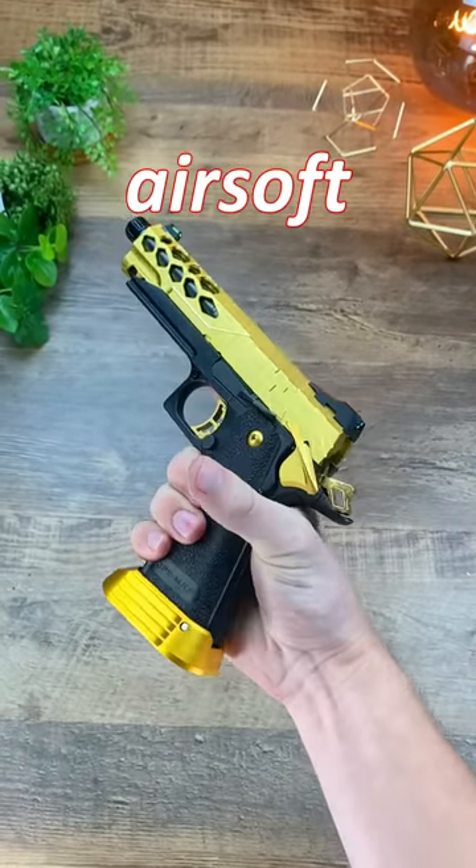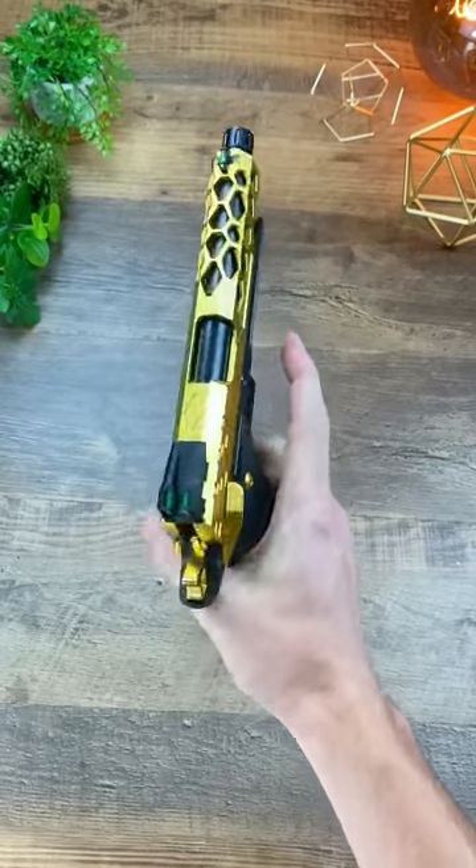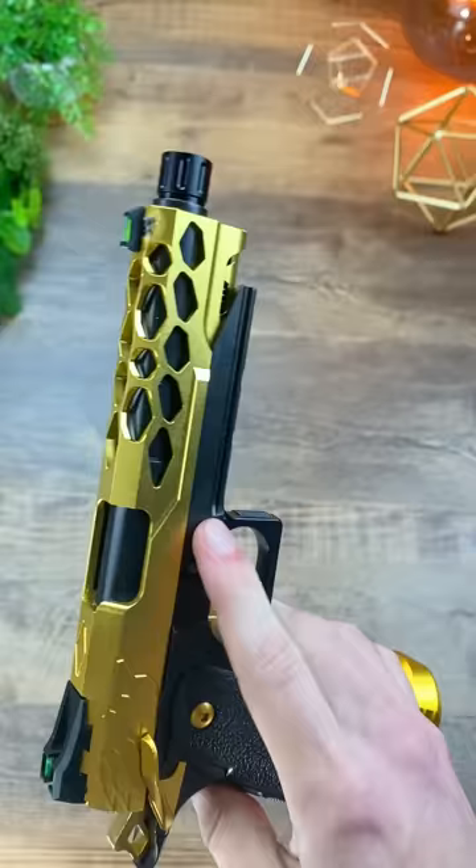Best accessories to buy for your airsoft gun in under a minute, part one. These are my go-to accessories I generally use on any airsoft rifle that I would recommend you try out if you haven't already.